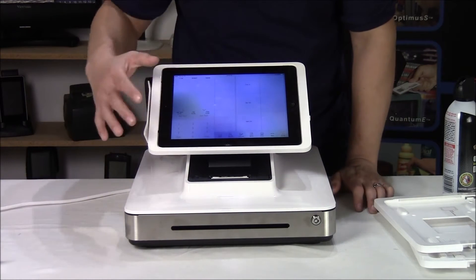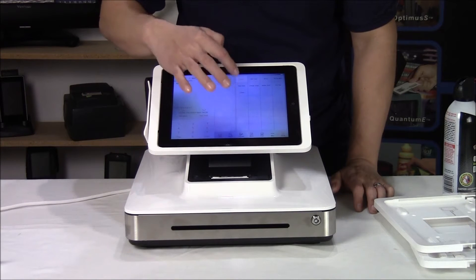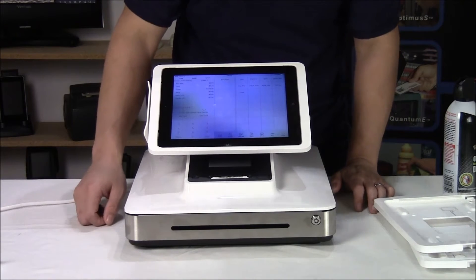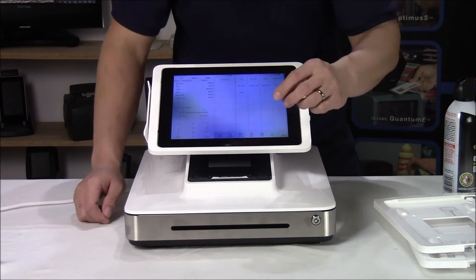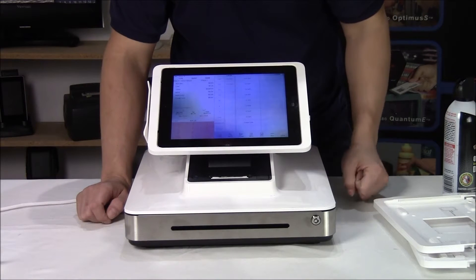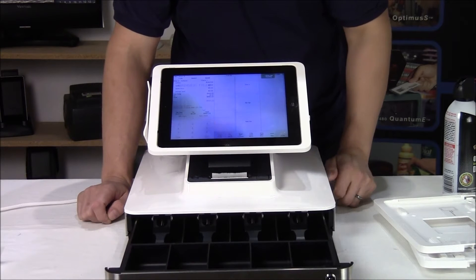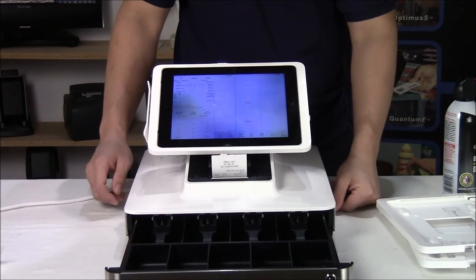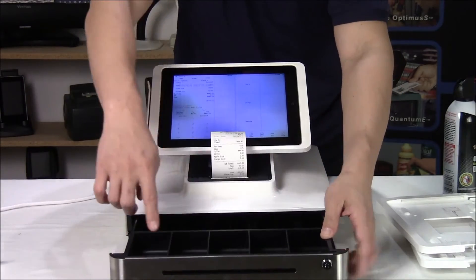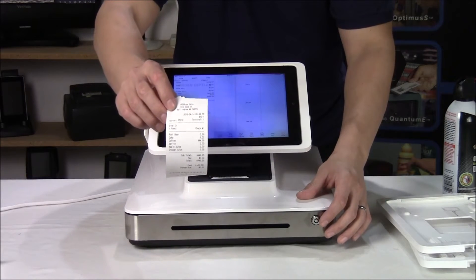It's touchscreen, of course, since it's an iPad. Once you go into the main menu, you can add items with the touchscreen. And then when you settle, the cash drawer automatically kicks out and the receipt prints — four bills, five coins, and a little receipt.